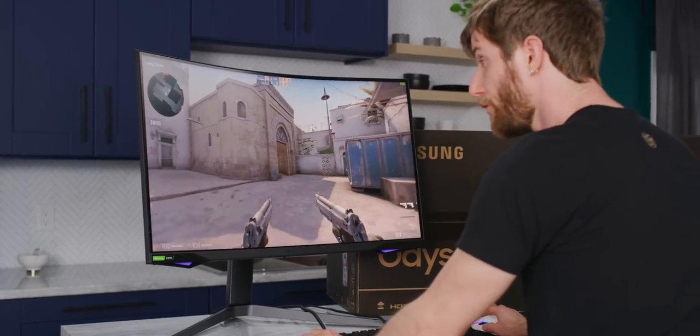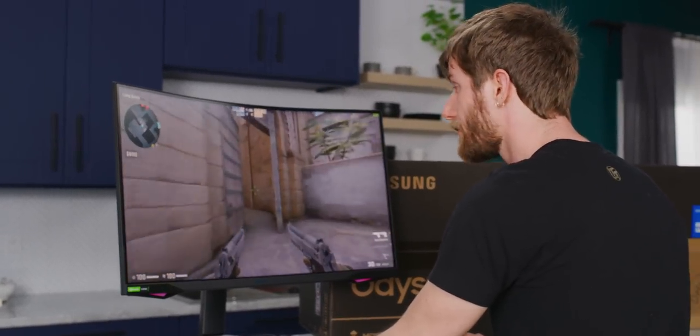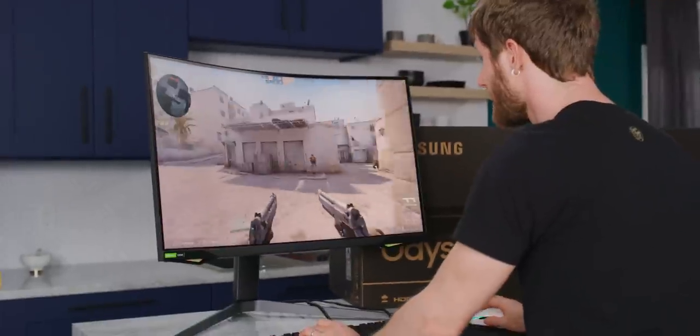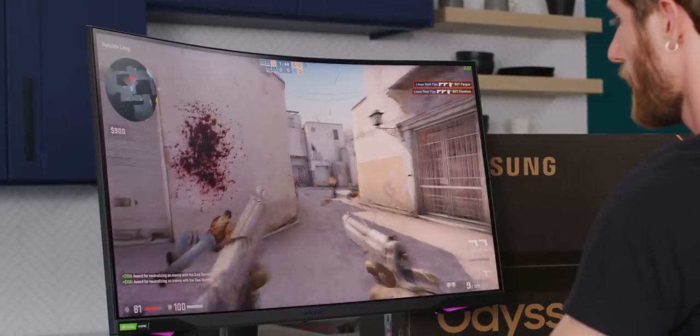Now to be clear, at 32 inches, 1440p is not super high pixel density, but it's so much better than 1080p.